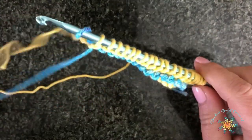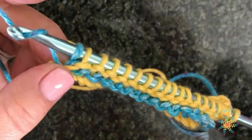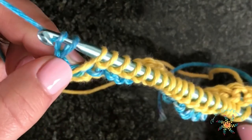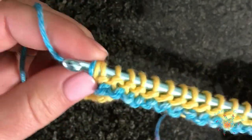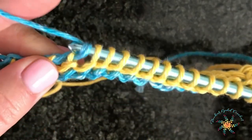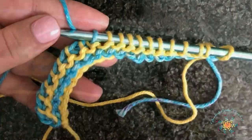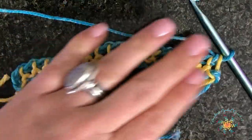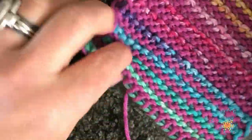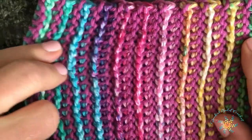With this stitch you're always working the forward pass with your main color and always working the reverse pass with your contrasting color. Yarn over, pull through two — repeat that all the way until you reach the other side. That's the complete pattern — just keep repeating that until you reach the desired length. You can make these as wide as you want, as long as you want, however you'd like it, and the written pattern will be on my blog.